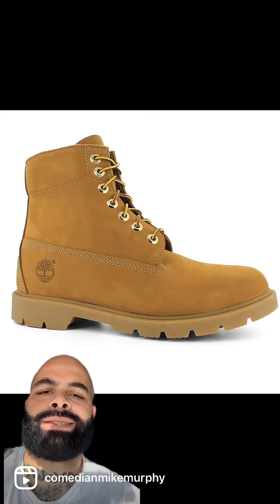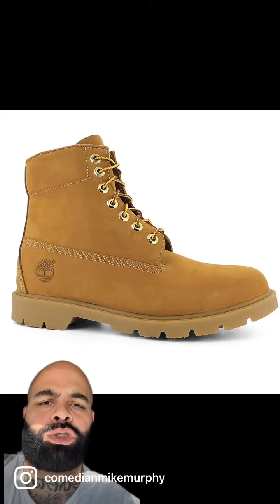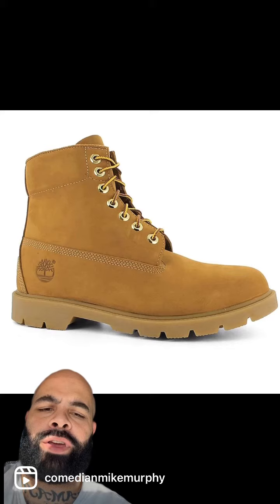We call these the butt naked. No leather up top, one sole. These are sexual offender boots. The only niggas who should be wearing these is locked up during state time. That's it. Never for fashion.